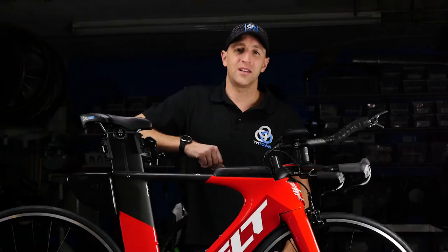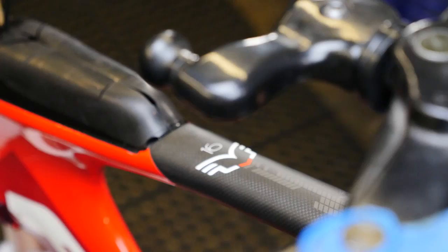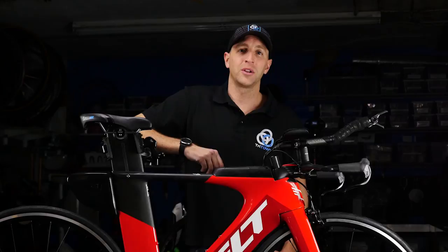Hi, I'm Antonio with Tri-Town Bicycles in Boise, Idaho. We just received a bunch of the 2018 Felt IA16s. We're excited to have these bikes in the shop. We're gonna throw a couple together — let's follow along. I'll show you some of the features and benefits.